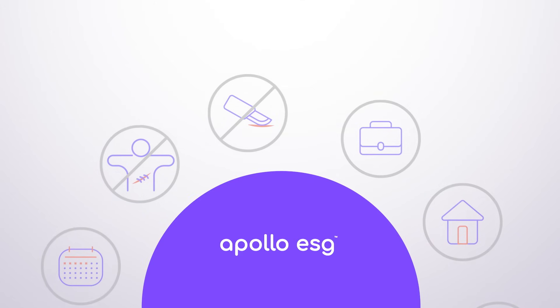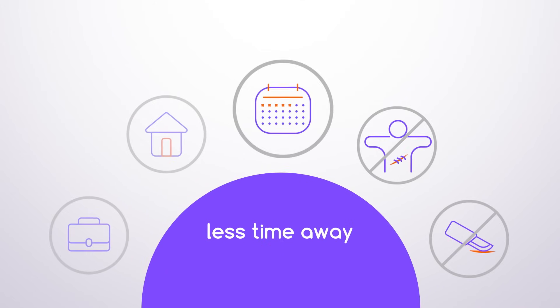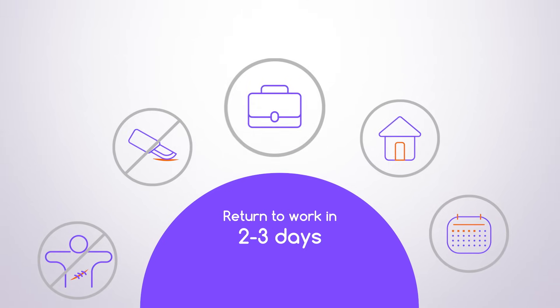This advanced endoscopic procedure does not require incisions, meaning no scarring and less time away. Most patients typically go home the same day as the procedure and can return to work in two to three days.